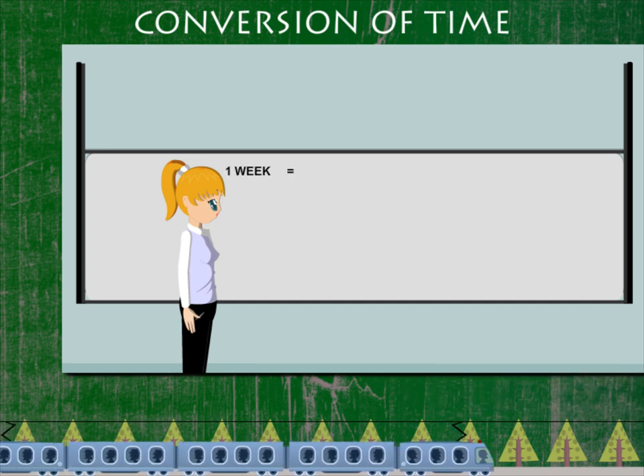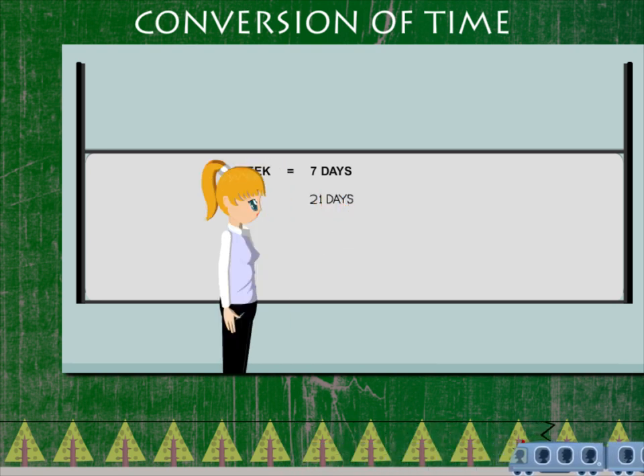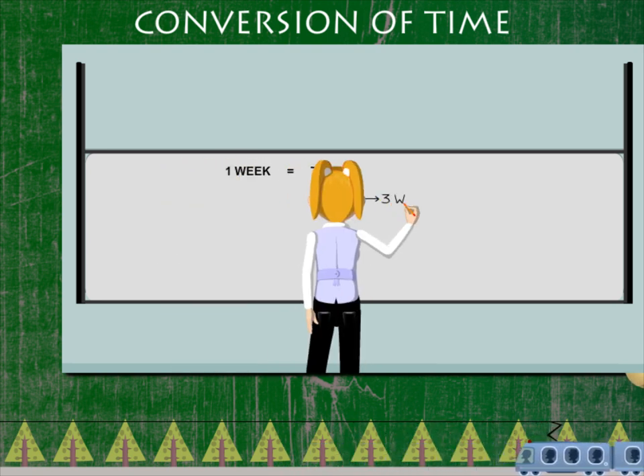One week is made of 7 days, and 21 days make up 3 weeks.